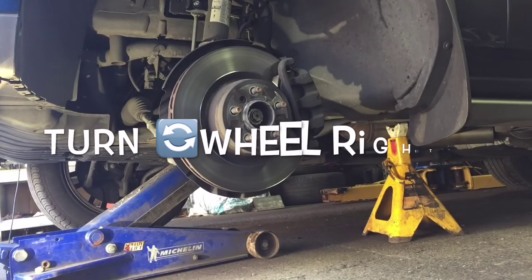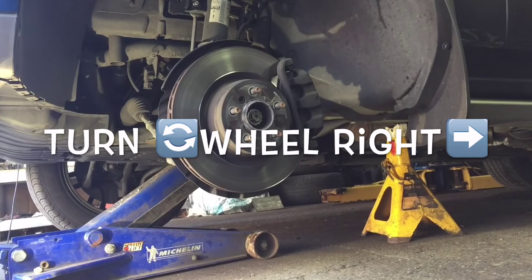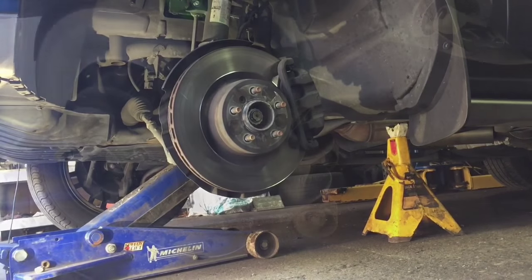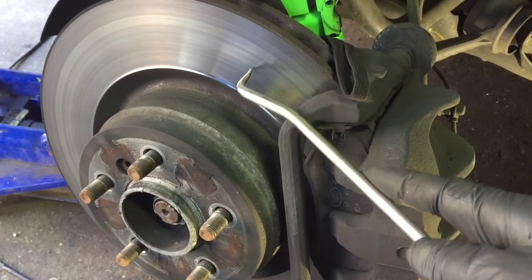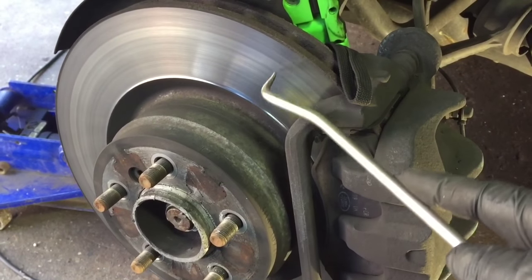Now you want to turn the wheel all the way to the right to get access to all the bolts. Look at the size of these rotors and calipers. We're not changing the rotors — the rotors are good, we checked them. The guy's not complaining about any pulsation.